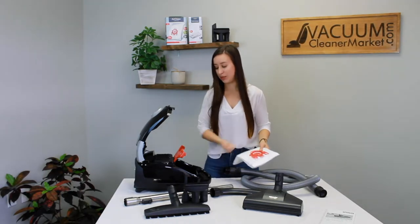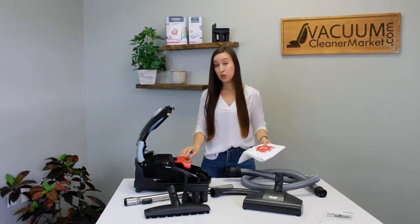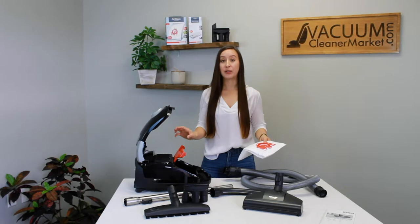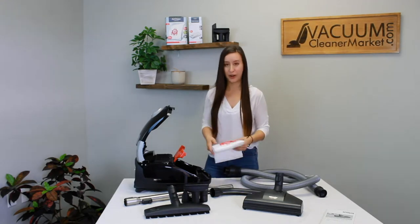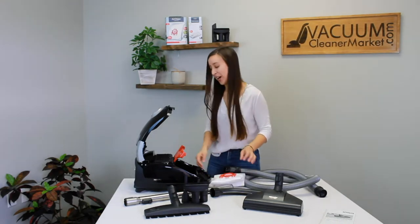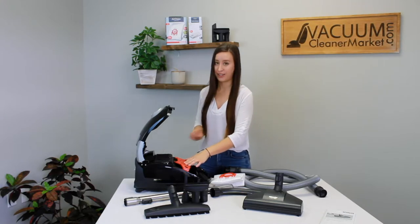A lot of people think you have to pull the entire bag clip out, but you don't. If you do pull it out, you can often reinstall it. But if you've broken any of the components, don't worry — we have them. It's one of our most common replacements. Just give us a call, email us, or live chat us on our site and we'll help you out.